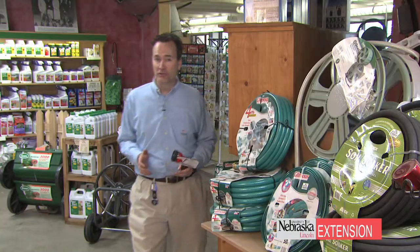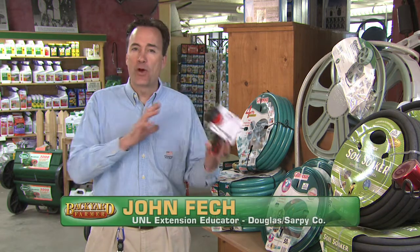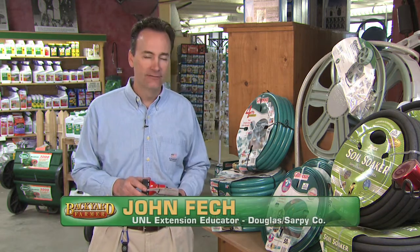Now every house has a garden hose, but what's attached to it is really going to determine whether it's water wasting or water conserving. Today on Garden Steps we're going to talk about the concept of letting the plant determine what's best.